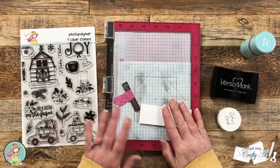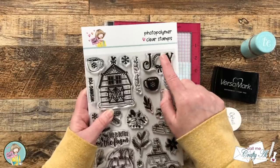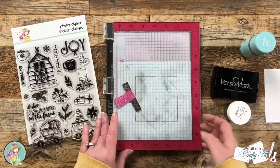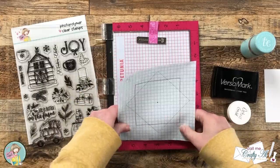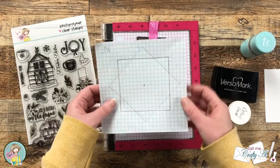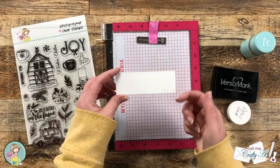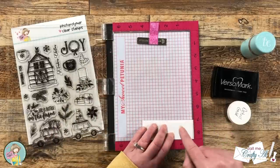While I still have my stamp positioner out, I'll go ahead and stamp the sentiment. I'm using the JOY stamp set — the wreath for the 'O' went well with the background wreath we just created. I'll stamp this in VersaMark and heat emboss it with detail gold embossing powder. When you remove your template to reuse it, do it very carefully. In hindsight I probably should have used painter's tape. I cut a piece of cardstock to one and a half inches tall and stamped the sentiment centered on it.